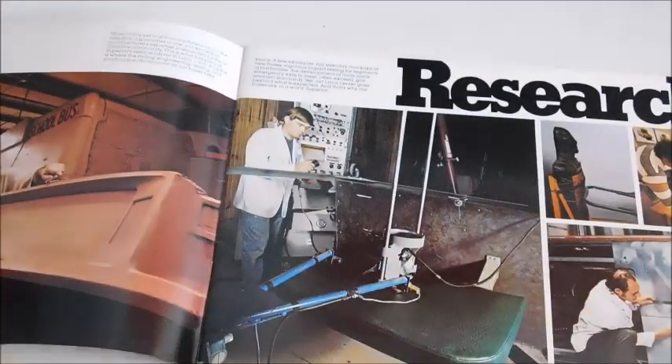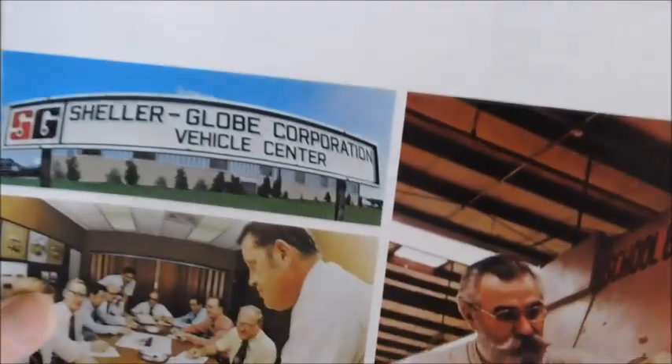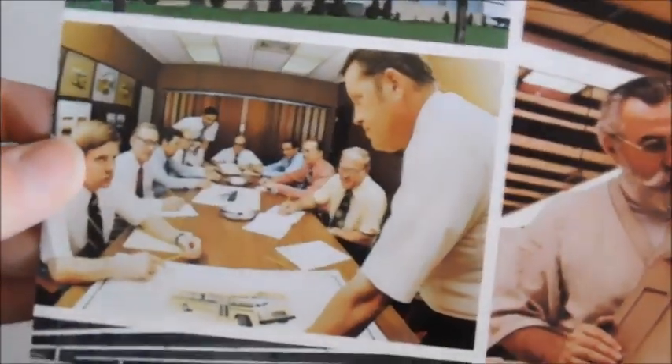I think that the way the Superior body is designed, this all being black appearance-wise looks good even without the amber light. If we open this up to the first page, you can see it says Research, and we've got all these photos. There's the Scheller Globe Corporation Vehicle Center. You've got some people looking at a picture. The interesting thing is that little bus on the table — it appears to be a flat-nosed type, B-type concept.